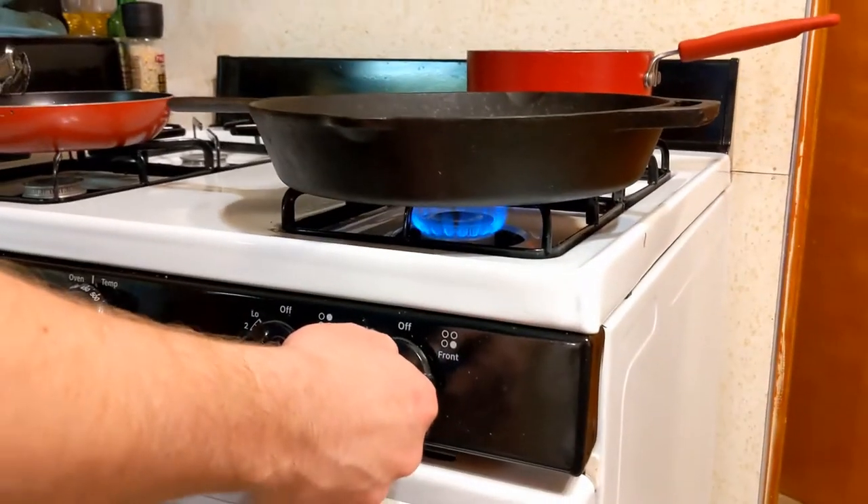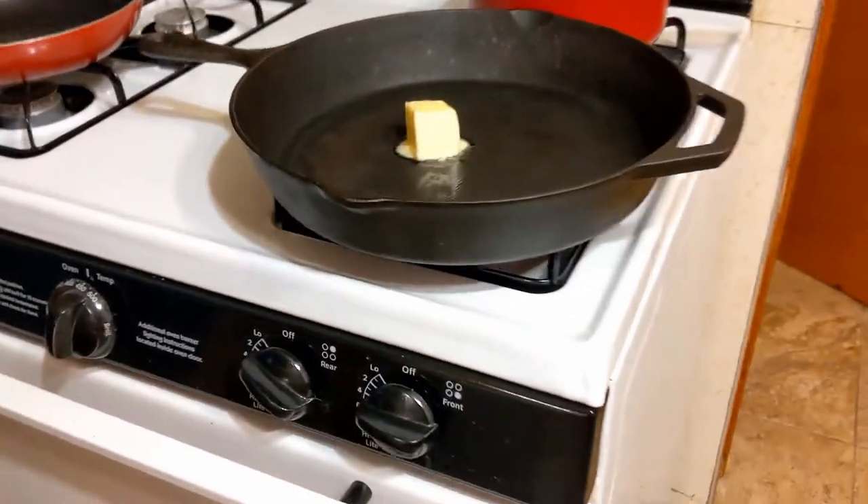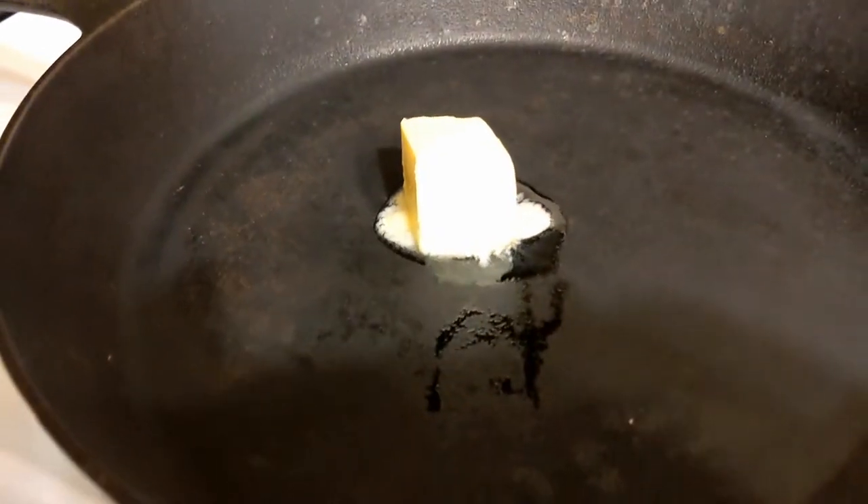Now we're going to heat up our butter in our cast iron skillet and get those onions on sauté.